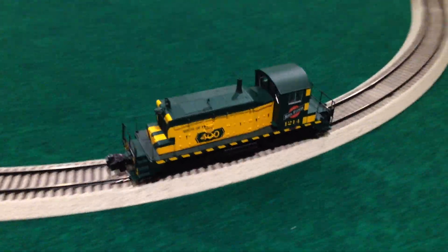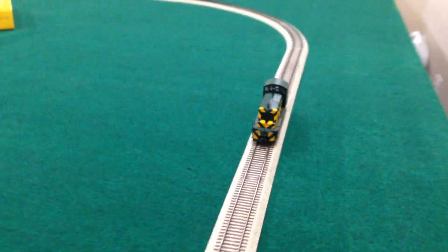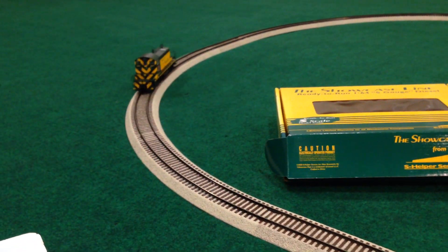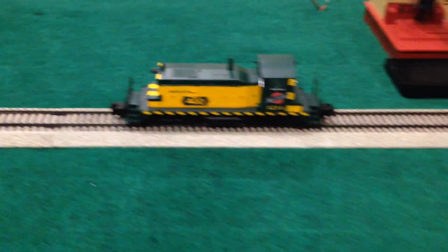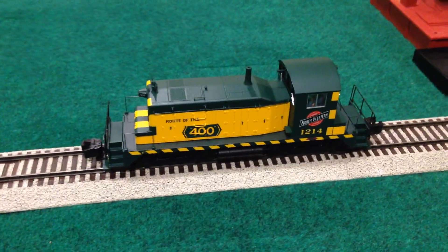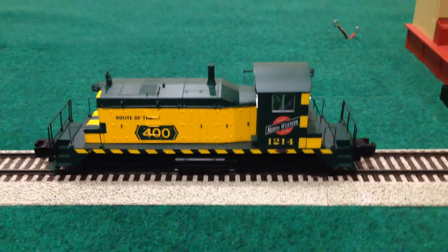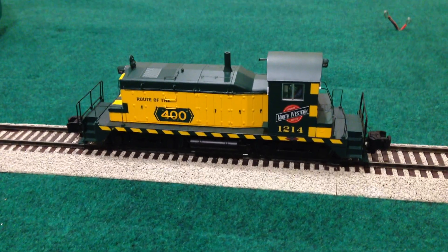As a switcher it's not going to be out on the main line pulling long consists — it's going to be switching trains around, helping to build those consists. It's really outfitted beautifully for that duty on your layout. I've owned four or five of these S-Helper engines and they've all been a real pleasure to own and operate. That's it — the S-Helper SW1 switcher in Chicago Northwestern colors, available for you to purchase. Until next time, be well and have fun running your trains.